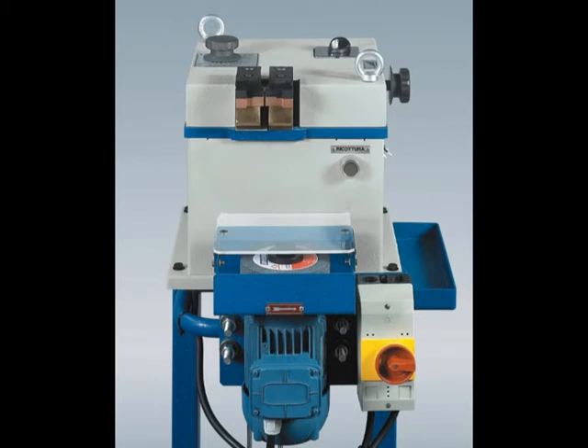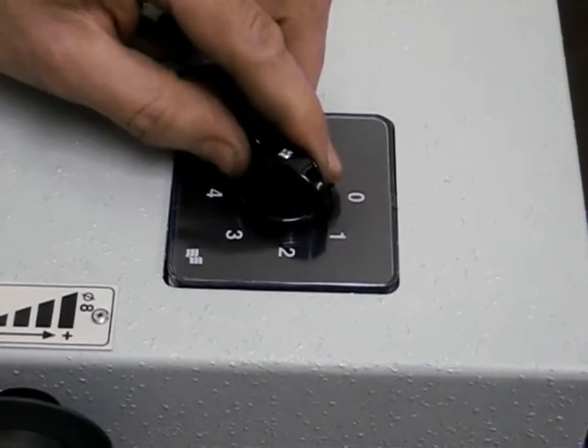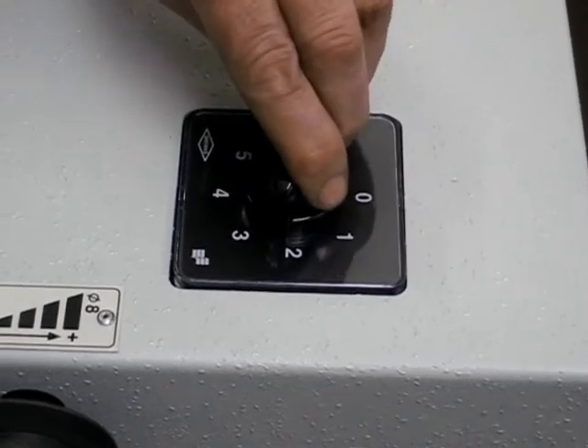Let's now see how to weld, for example, 3mm wire. The process is the same as shown before — only the adjustments are different. As you can now see, for this application, 3 is the necessary switch adjustment.